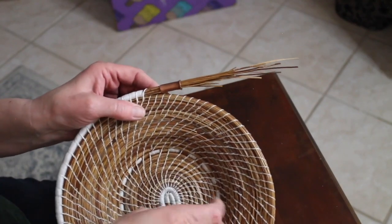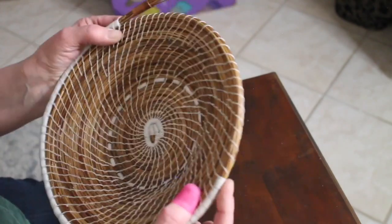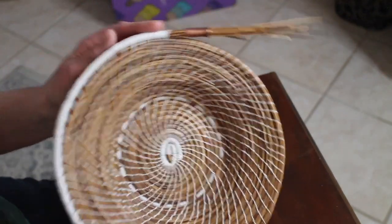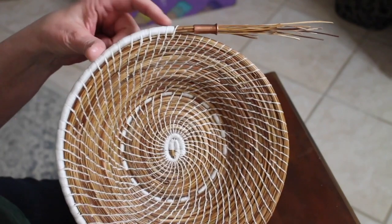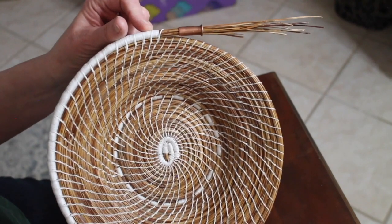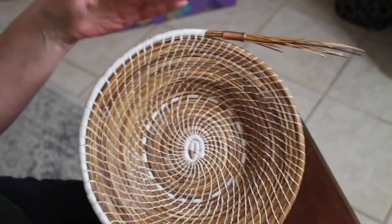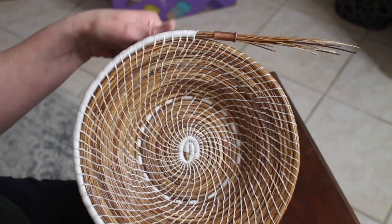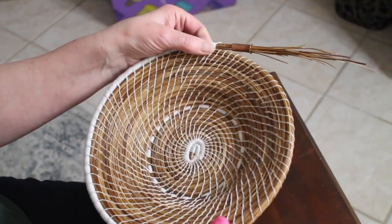I'm going to continue working on this until I get to the end and then show you how to finish the basket. Keep in mind that when you make a basket with a complete wrapped edge, the ending looks very abrupt — your eye is drawn right to it because the cut pine needle sitting on top of a wrapped edge is too noticeable. There's something I always do to cover that part up, so make sure you follow through to see how I end the basket.